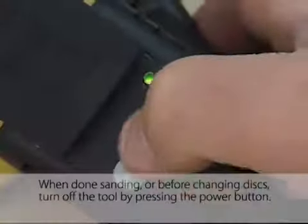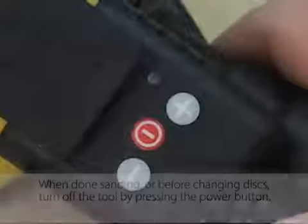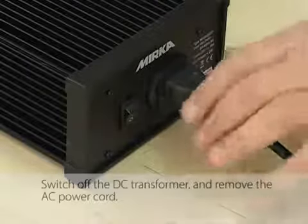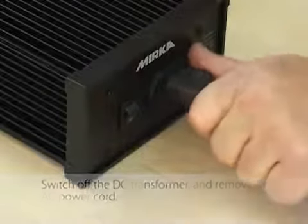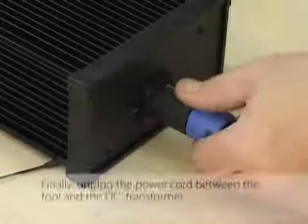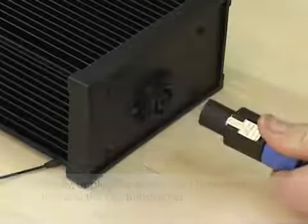When done sanding or before changing discs, turn off the tool by pressing the power button. Switch off the DC transformer and remove the AC power cord. Finally, unplug the power cord between the tool and the DC transformer.